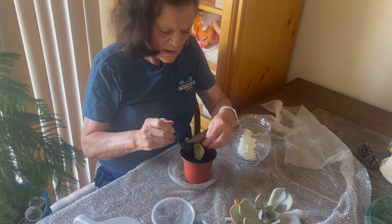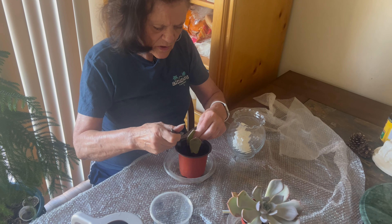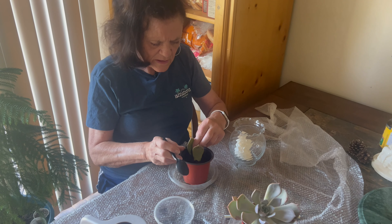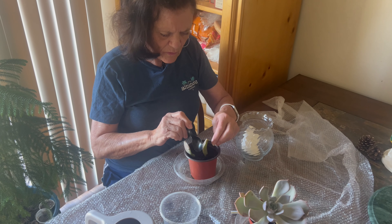They like full sun. However, in our Utah weather it gets so, so hot. Don't put them right next to the window. It needs to be away from the window because the sun will burn it and then it could kill it. I've had it kill plants for me before.